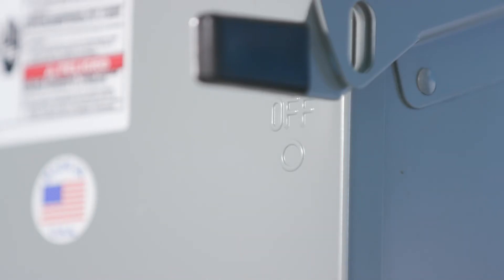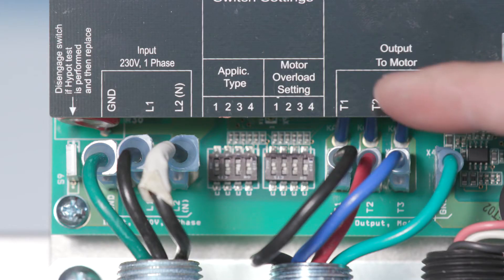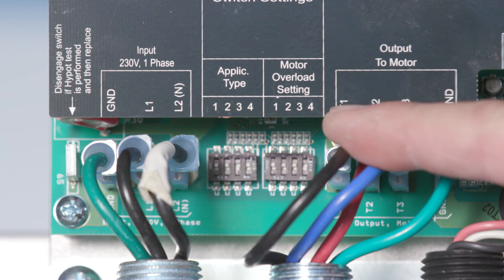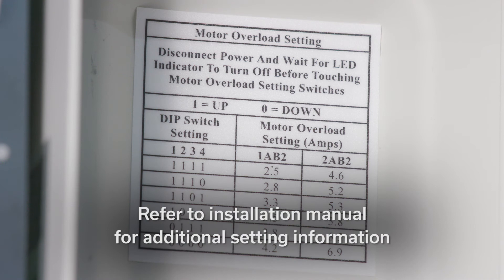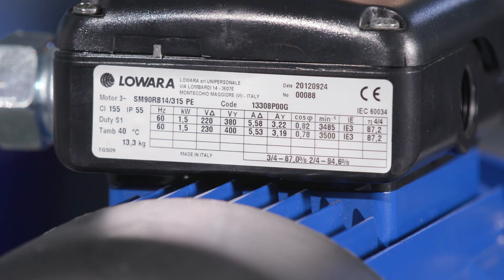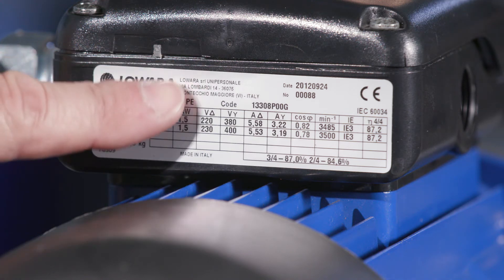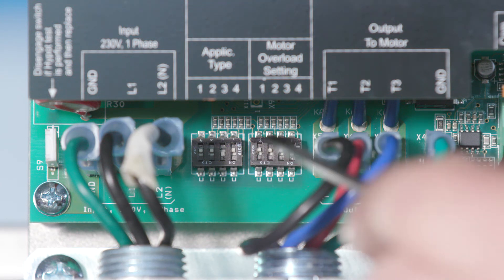Prior to setting the overload and application switches, ensure the power is off. The motor overload setting switches adjust the level of the motor overload current protection needed to protect the motor from damage due to overcurrent conditions. On the inside of the access cover is the motor overload setting table. This table shows the switch setting for the desired motor overload setting. Read the service factor amps off the motor nameplate. Use the motor overload setting table to match the service factor amps of the motor to the correct switch setting. Set the motor overload switches according to the correct combination on the table.